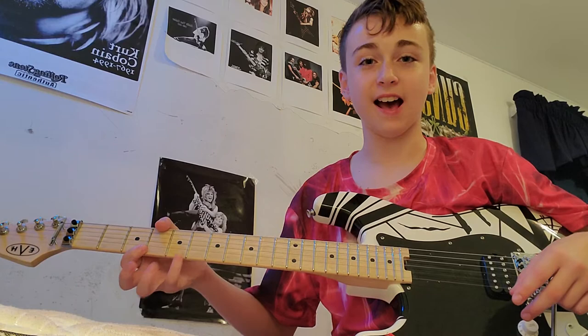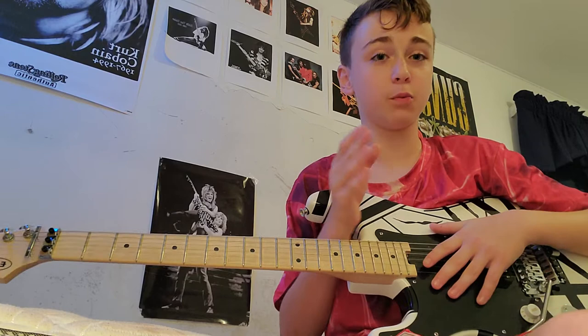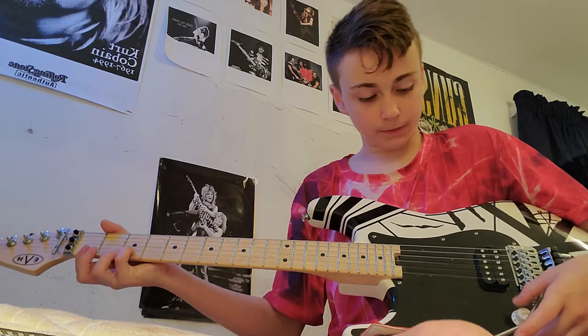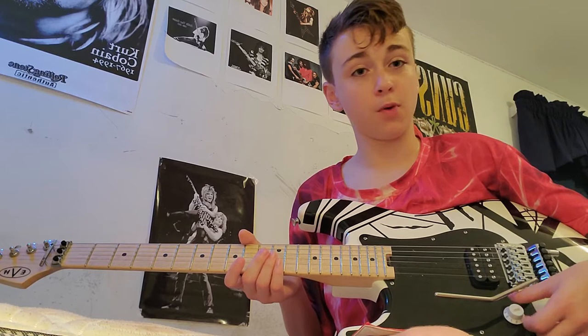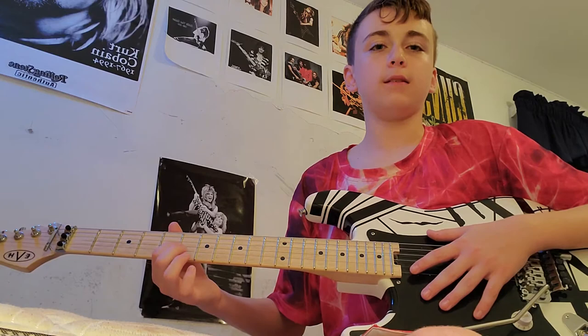Now, number one: the elephant. Yes, you've been waiting all video for this, and it's finally here. The elephant is a little more complicated than the horse, but with practice and doing it correctly it will sound amazing. Have your whammy bar ready at all times. Turn your volume — or tone if you have an EVH guitar — all the way down to zero on your guitar. If you have any other guitar, just turn the volume all the way down to zero; it needs to sound acoustic. Now what you want to do is play the three natural harmonics.